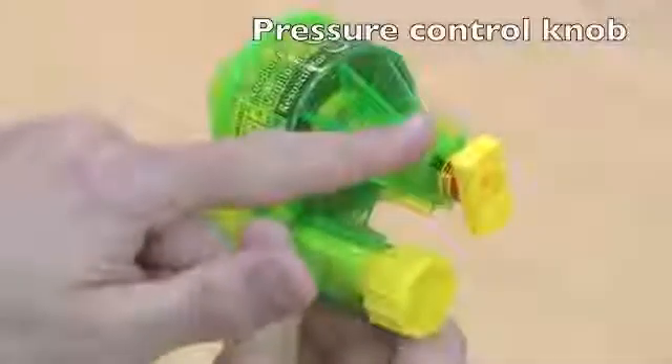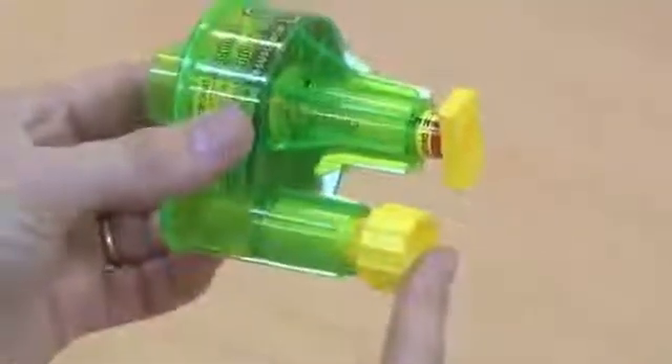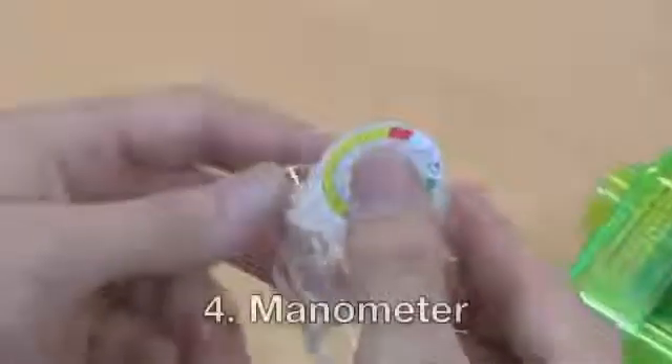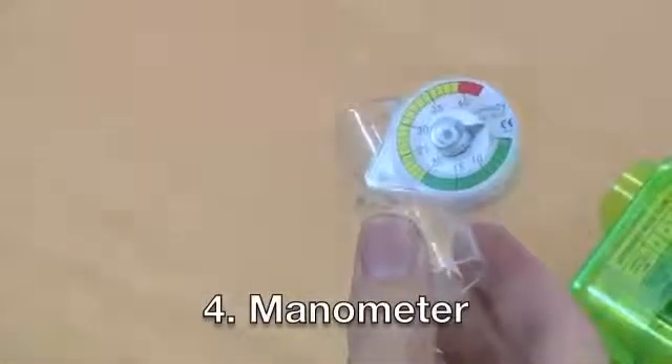The Modulator, which contains a pressure control knob and a rate control knob. The final component is a pressure manometer, which has a colour-coded dial and enables accurate titration of peak inspiratory pressure.